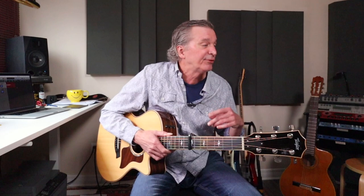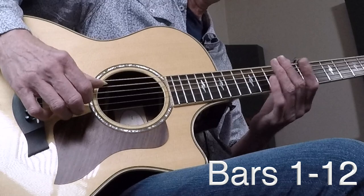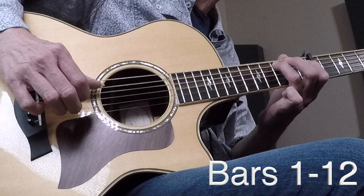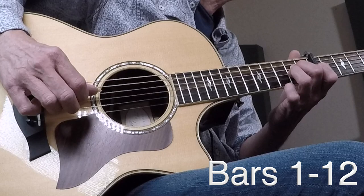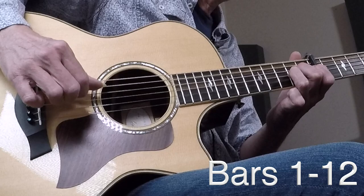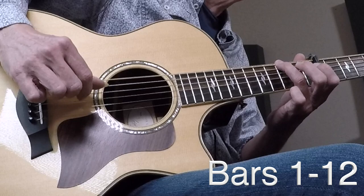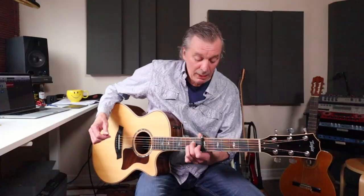Bars eleven and twelve, we're just going back to our vamp — A13sus, then drag back to Asus2. Let me recap: intro, add the ring finger, bar four vamp, bar five, bars six and seven, bar eight vocal in, A sus two, bar ten — one finger G, add a couple of fingers, bar eleven same as our vamp. You can see why it's important to isolate that vamp pattern and work on it.